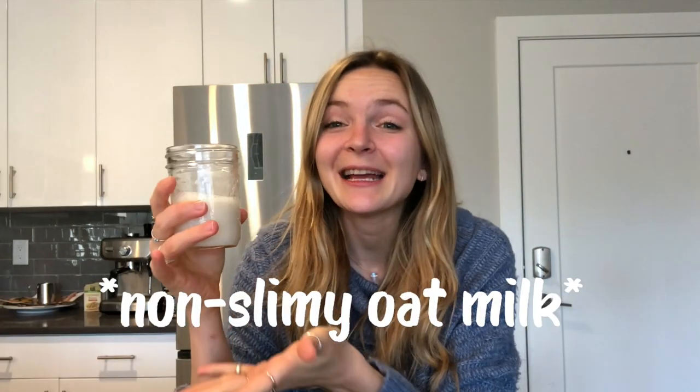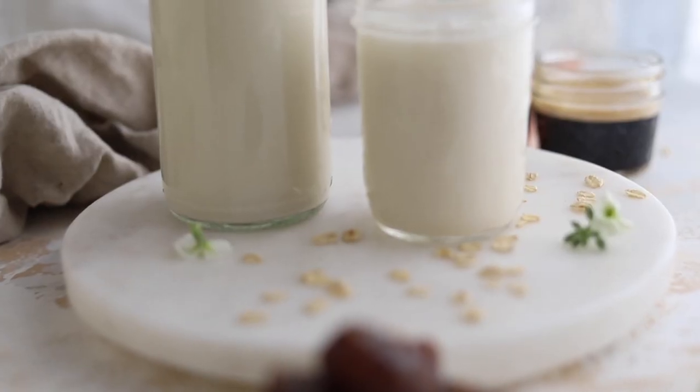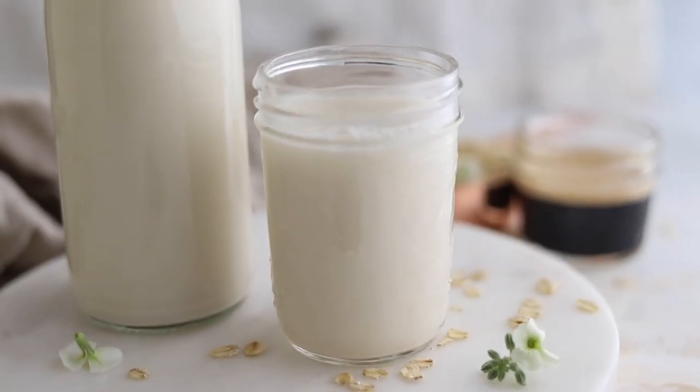Hey guys, my name is Britton, this is the Banana Diaries. Today we are going to be making some non-slimy oat milk. It's very creamy, it's ready in less than five minutes, and it is my go-to homemade dairy-free milk recipe — if I'm in a pinch, if I don't want to go buy store-bought, or if I'm trying to save money. It's so good I could drink this just straight up.